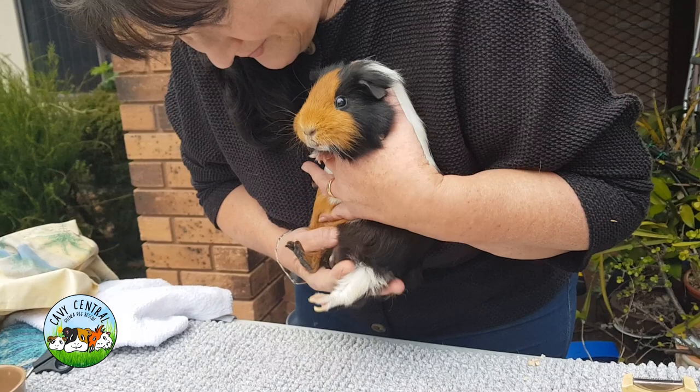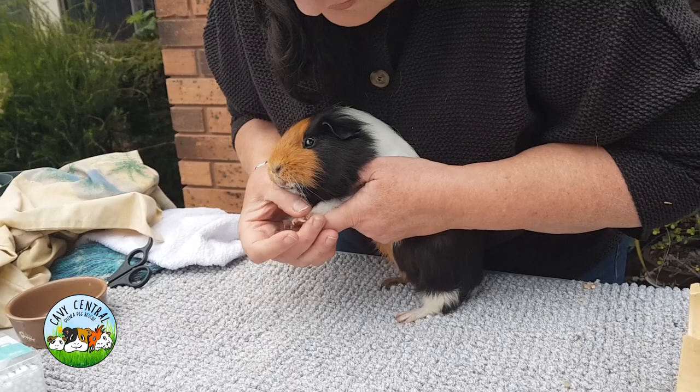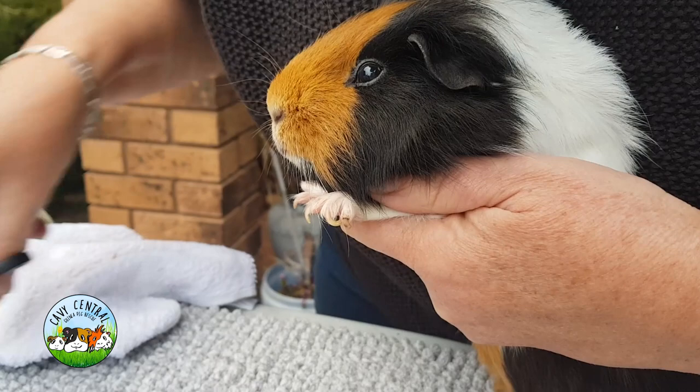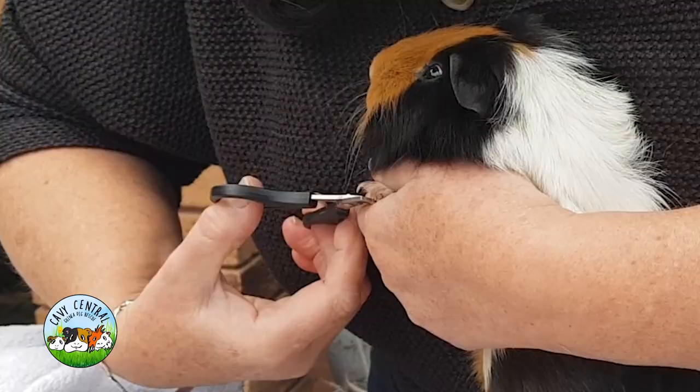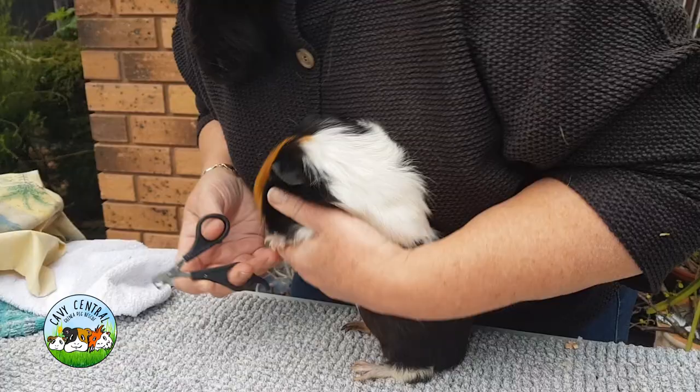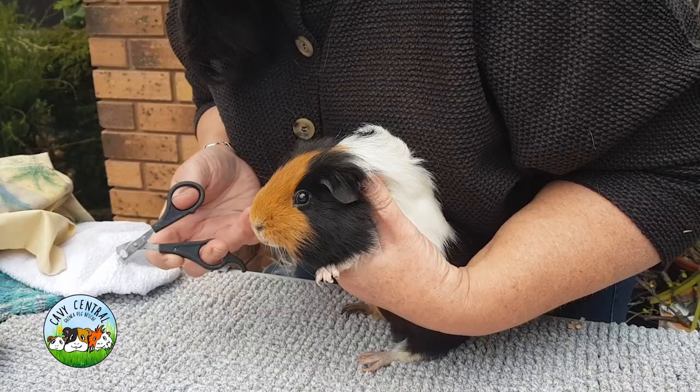Is he six and a half, six years? Yeah, about six years. He's looking really, really good. He's had a little toenail injury at some point on that toe — it's a little bit blackened, could have caught it on something. That one can have a little bit of a clip back. These are pretty good.